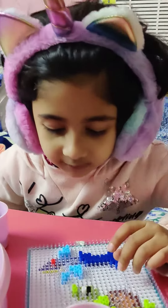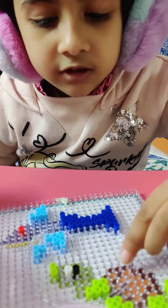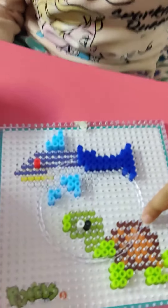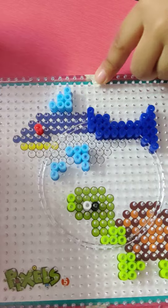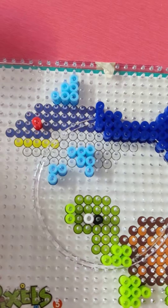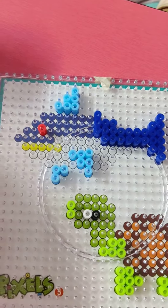Hey guys, I'm doing pixel again and I'm doing double. My mama's making a sea turtle and I'm making a shark. I'll make a sea creature.